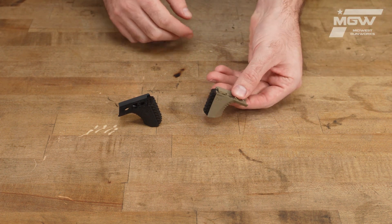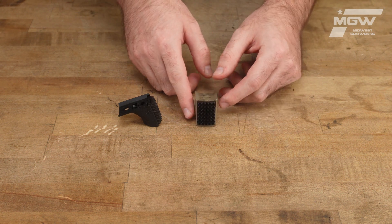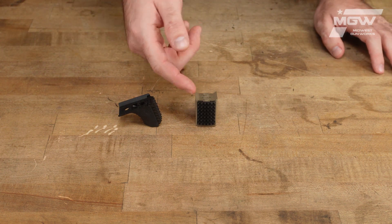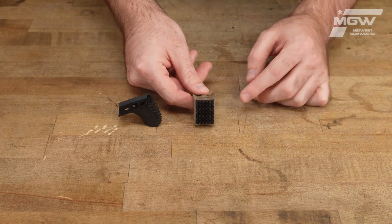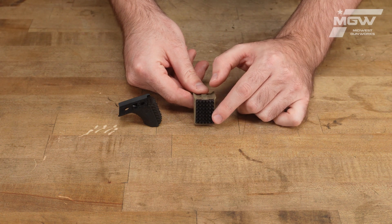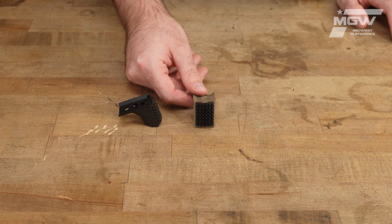They utilize a polymer constructed body with a steel face insert. The insert features an aggressive pyramidal tooth surface which grips to the surface you're bracing to, giving you a more secure contact point.